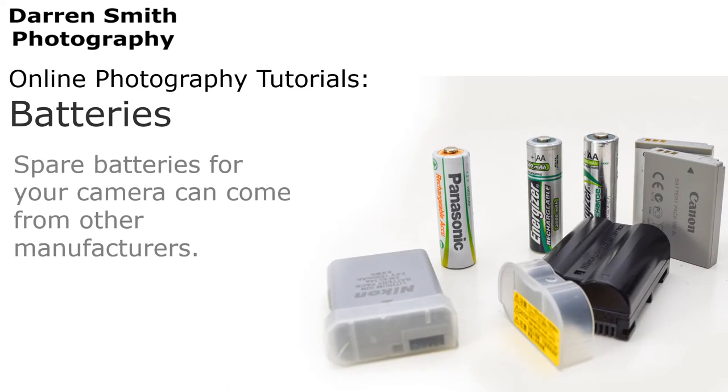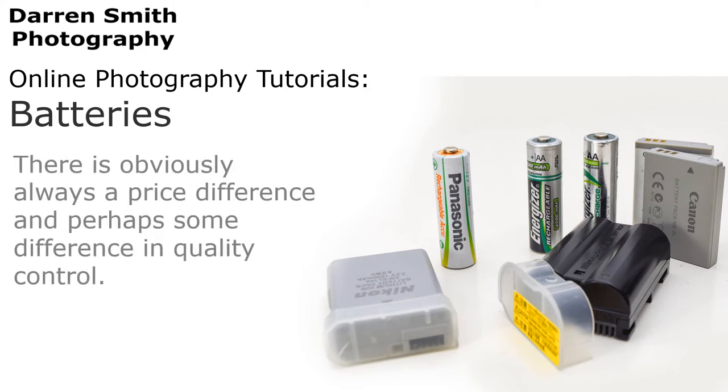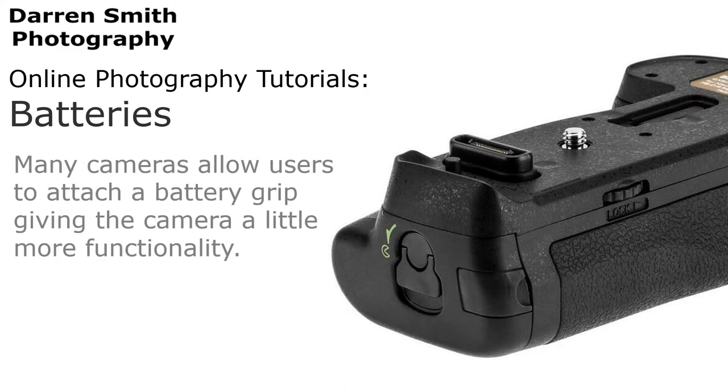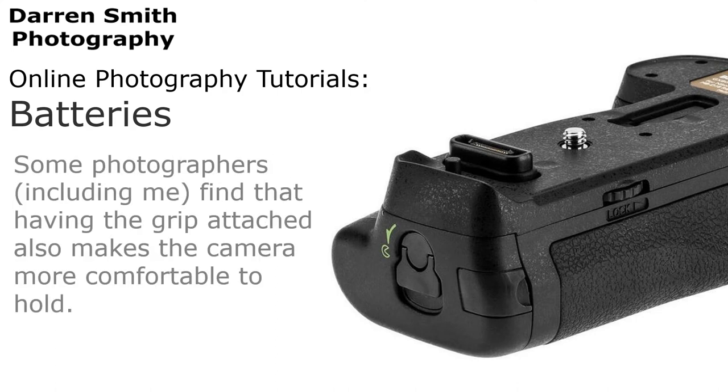Spare batteries for your camera can come from other manufacturers. Photographers often debate whether branded batteries are better than those made by third parties. There is obviously always a price difference and perhaps some difference in quality control. The decision on the best option for you can only really come from experience. Many cameras also allow users to attach a battery grip, giving the camera a little bit more functionality and effectively doubling its battery capacity. Some photographers, including me, find that having a grip attached also makes the camera more comfortable to hold.